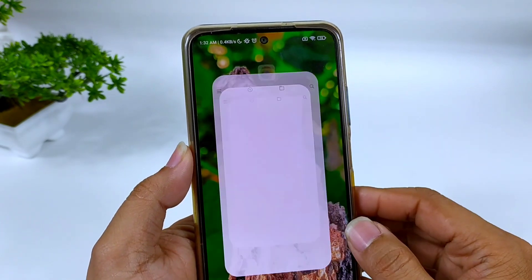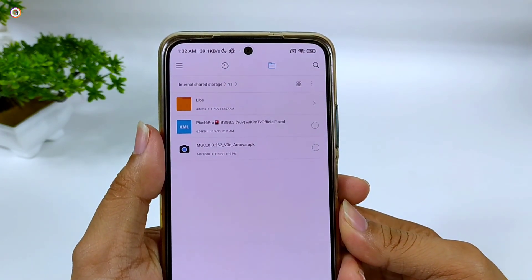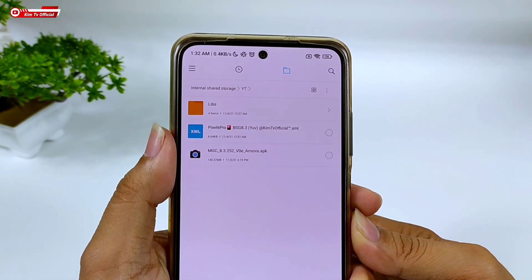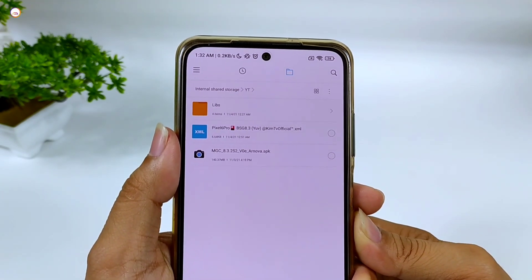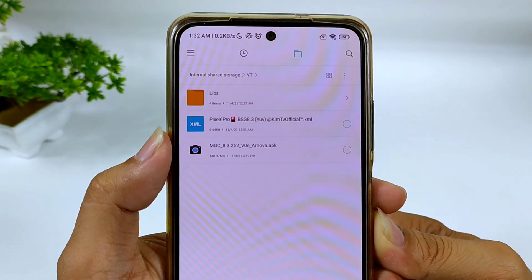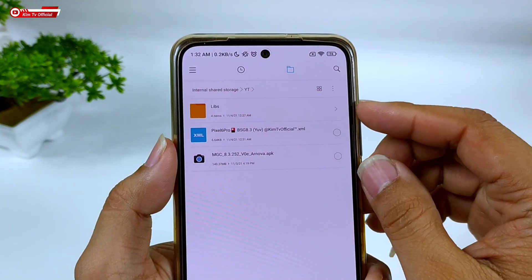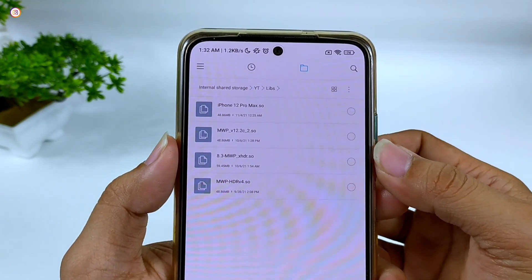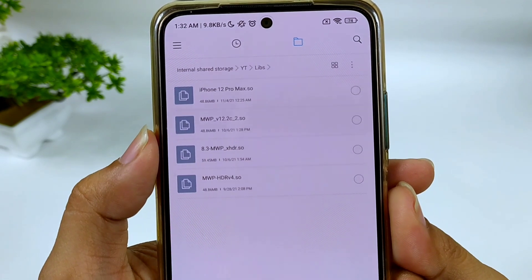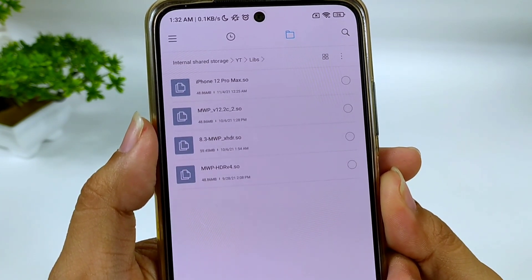Silahkan kalian download config-nya. Link-nya cek di deskripsi. Untuk config-nya saya sediakan 3 format yaitu format YUV, JPEG, dan Auto atau Default — silahkan disesuaikan dengan kamera 2 API di HP kalian. Config-nya saya kasih nama Pixel 6 Pro BSG 8.3. Selain config ini, silahkan kalian download juga untuk clip-nya. Namun untuk clip-nya ini opsional saja.